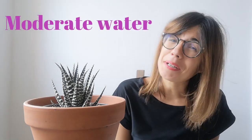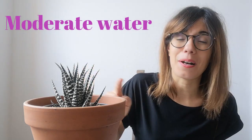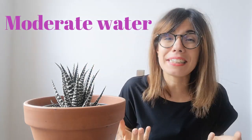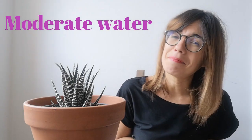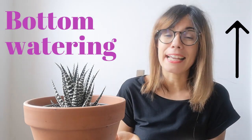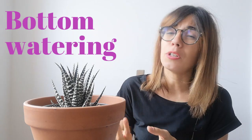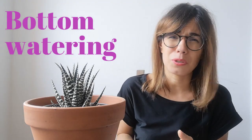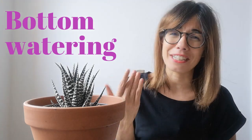I water this plant in a moderate way. The way I check is with my finger — I put my finger inside the soil until the second knuckle, and once I feel that the soil is dry, then I water. The method I use is the bottom watering method. I usually water this plant thoroughly and let the water drain down. This is very important: you don't want your plant to be sitting in soaked soil, which is not good for any plant and especially not good for a succulent.